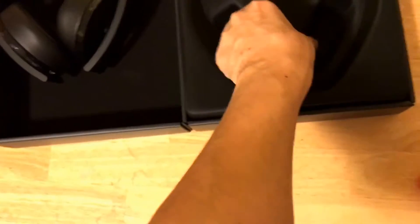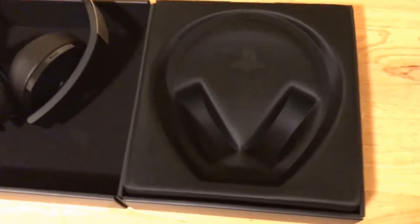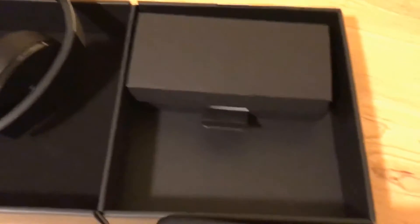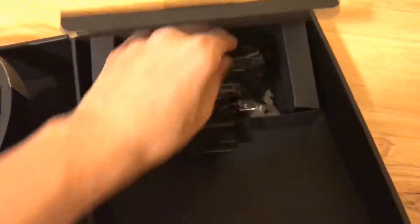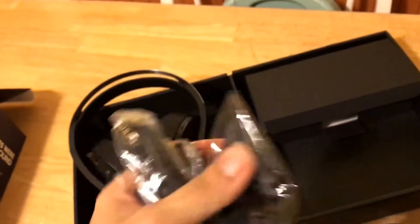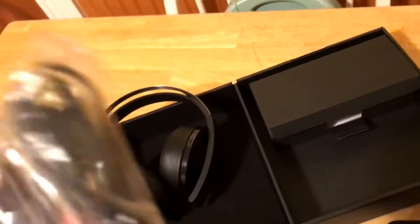I'll give you my initial impressions of the PlayStation Platinum Wireless Headset. These were sent by Sony — thank you, Sony, I appreciate it. Don't worry though, it won't cloud my judgment — I will tell you if they suck. So I removed this piece, and it becomes another inner box. Let's see what we've got.